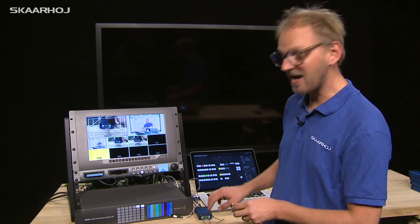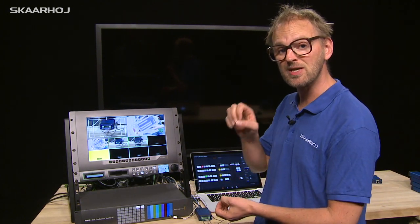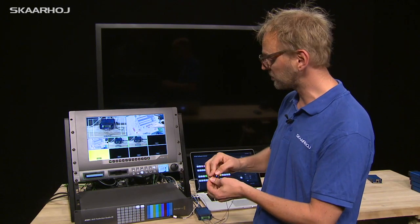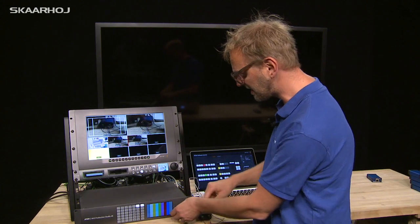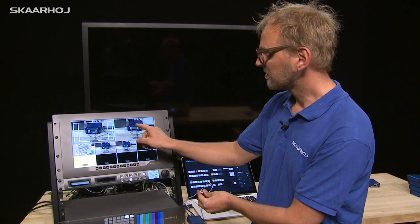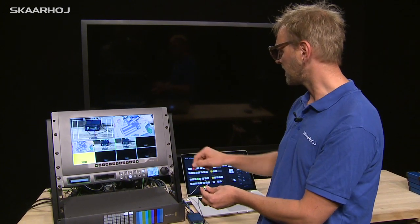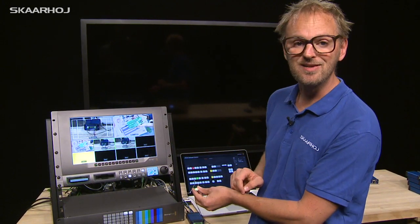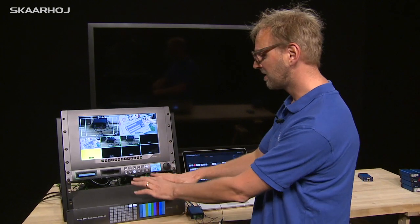This GPIO box has eight channels which are both inputs and outputs, configured through a web interface. In this example, a push button on channel eight has been set up to bring camera four to program — push the button and camera four goes on program. An LED on channel one is configured to light up when input three comes on program. A GPIO box like this connects broadcast hardware to external sources like push buttons or indicator lamps.